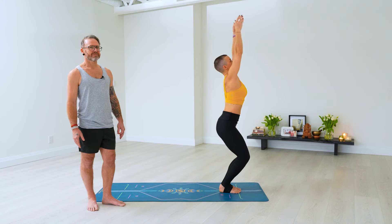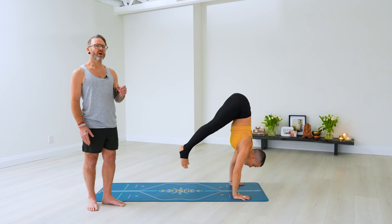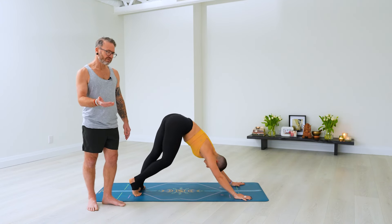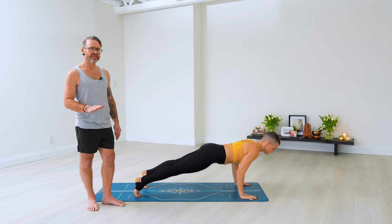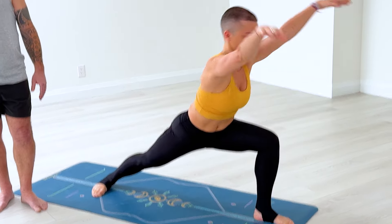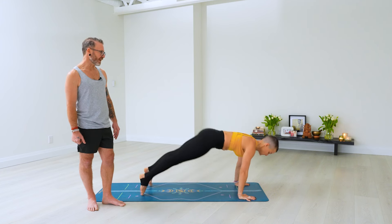Last one — Ekam, inhale, Utkatasana. Dwe, exhale, fold. Trini, inhale, head up, palms flat. Chitvari, exhale, all the way back, keep breathing. Pancha in. Shat exhale, back. Sapta, right foot, inhale, Virabhadrasana — bend that right knee. Ashtau, exhale, all the way back and down. Nava, inhale. Dasha, exhale. Ekadasha, left foot, right heel down. Dvadasha, exhale, hands down. Trini, inhale — nice, slow movement. Chaturdasha, exhale, back to downward dog. Stay here: one, two, three, four, five.